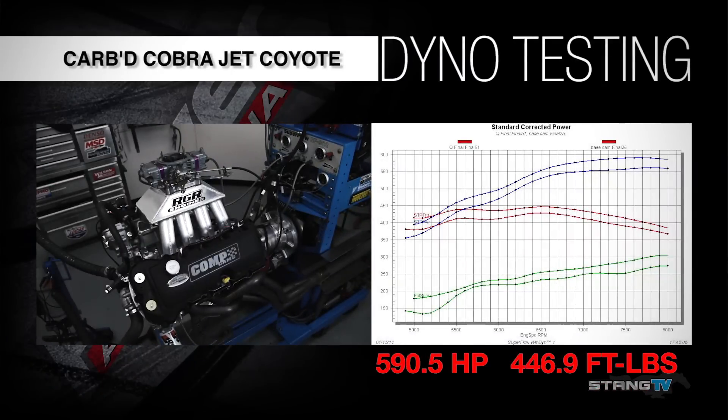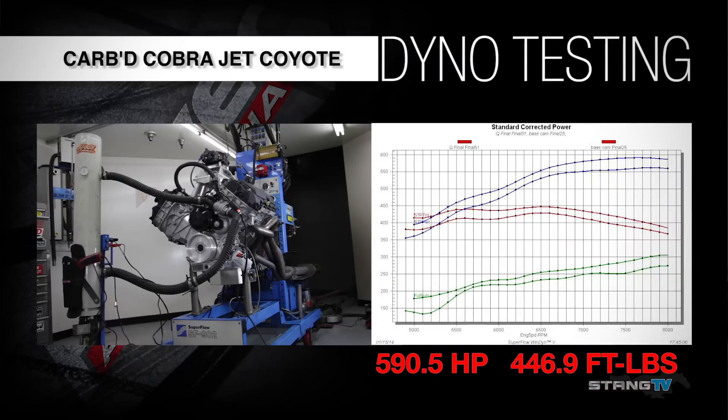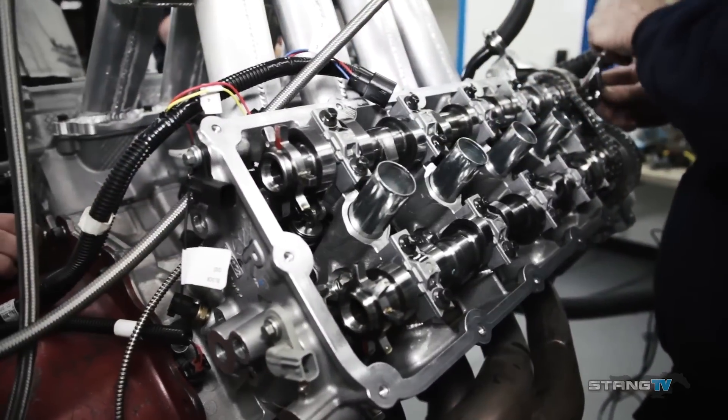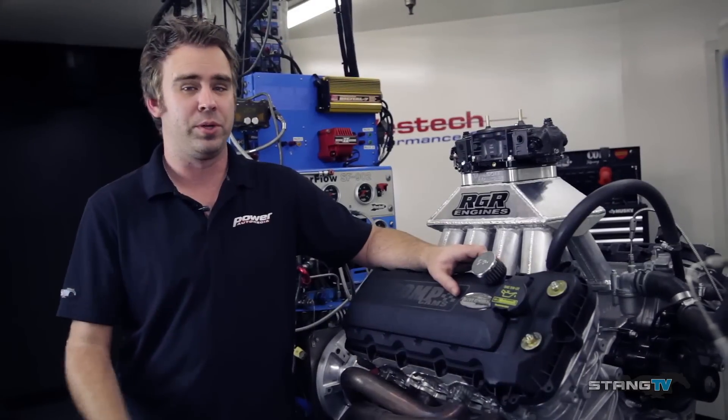All in all, we're pretty happy with how everything went here at West Tech. 590 horsepower — we're up over 173 horsepower from a factory Coyote with the use of only about another 10 cubic inches. And for all you naysayers that think a carburetor can't make power on a Coyote, we just proved it can.